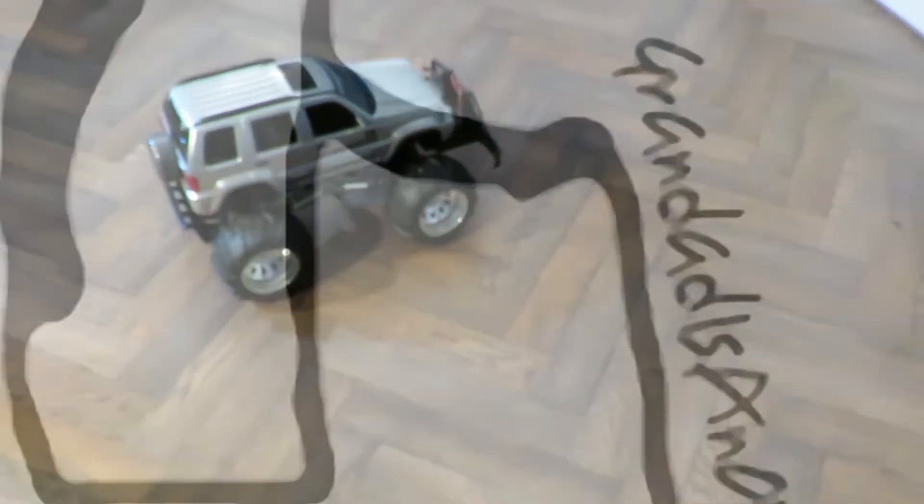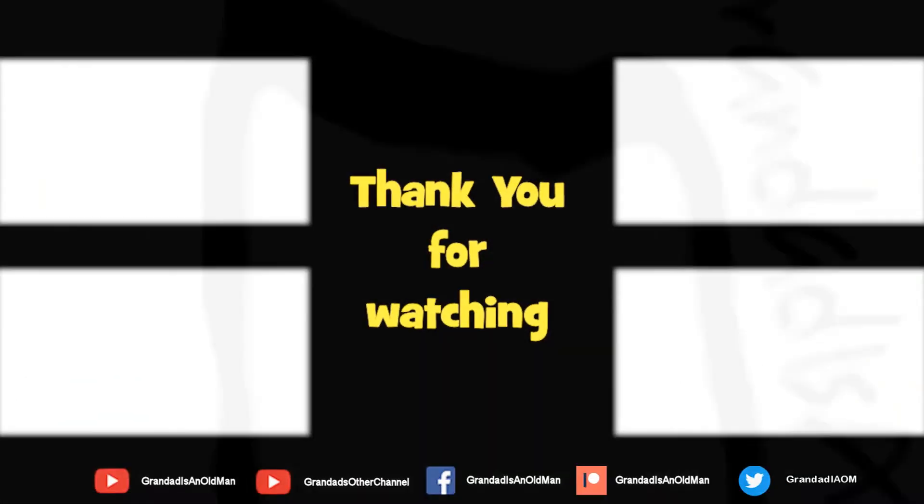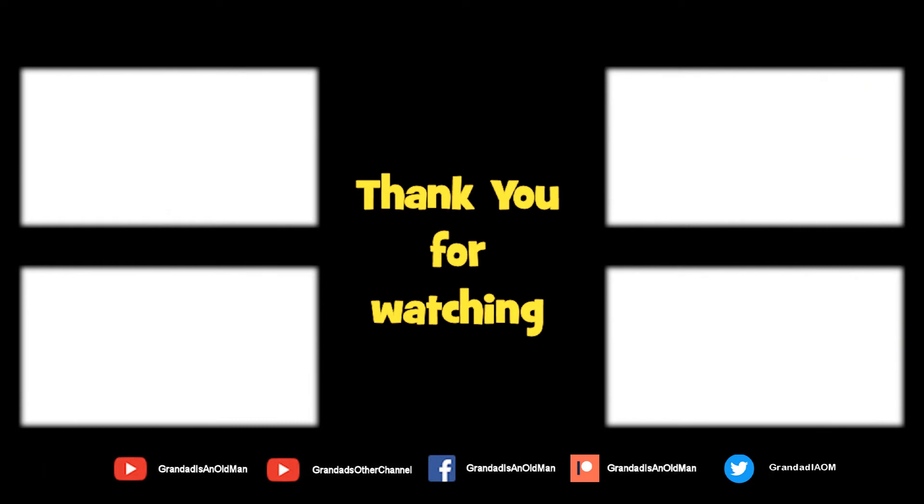Yeah, that'll do. Thanks for watching. There's plenty of videos on my main channel with more added daily, so don't forget to subscribe and enable notifications to keep up to date with new releases. You can help keep my channel running by donating a dollar on Patreon to buy me a coffee. You can always find more information in the video description. Thanks again for watching. Bye.